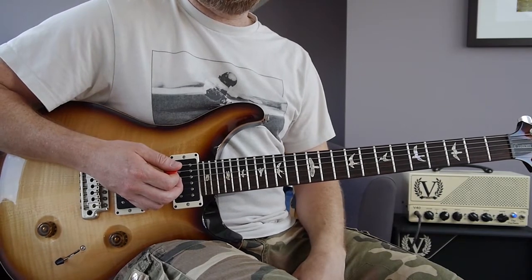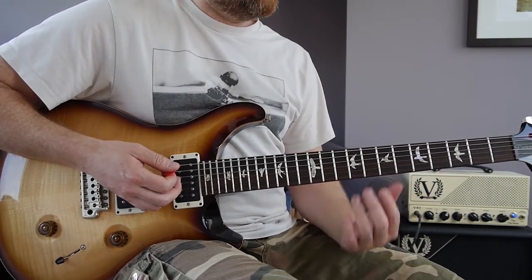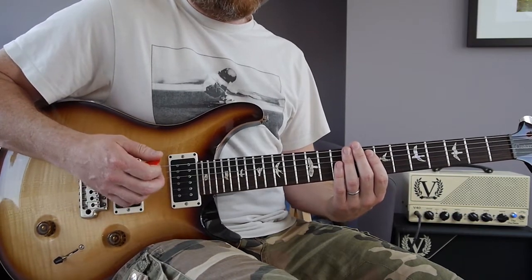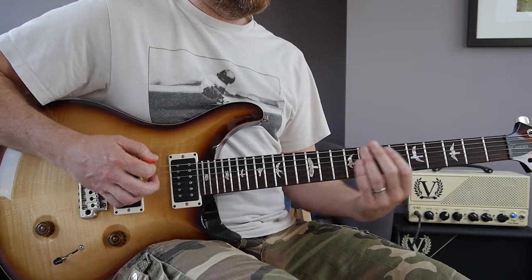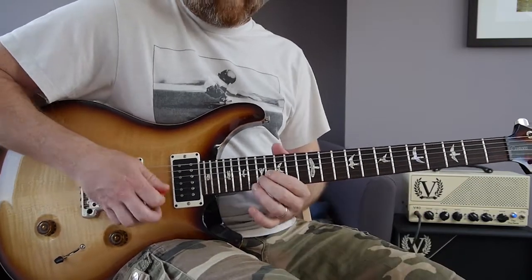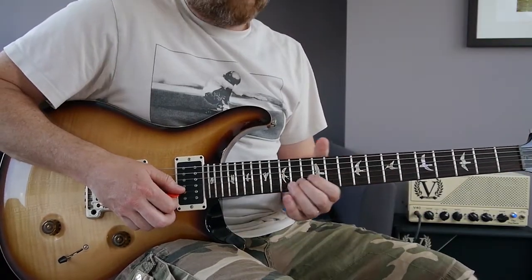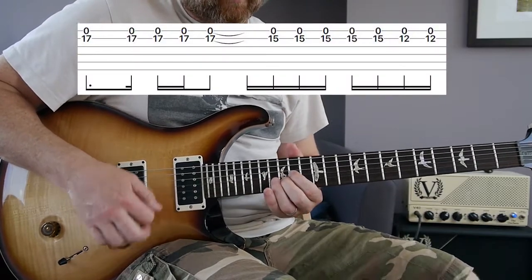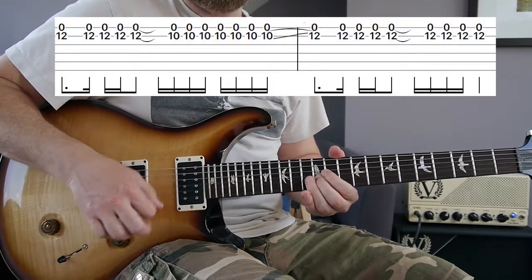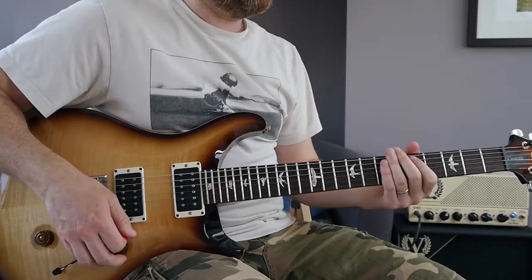Then you're back into another verse and bridge. Just before the chorus, McCready plays a little lick coming out of the bridge riff, so you end that riff with the third and final bar of 9/8. Then he plays the chorus riff seven times.